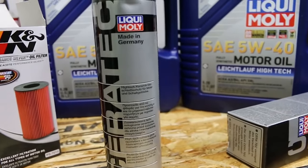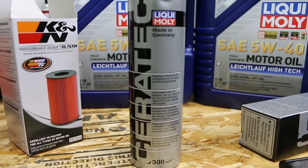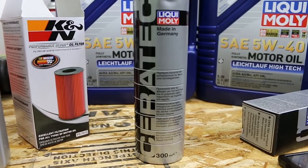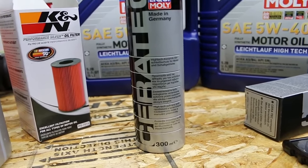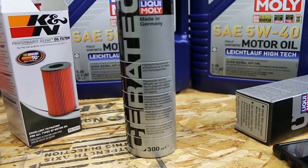Everything is in German on here and I'm no scientist, but basically what I get out of this is that it's a micro ceramic solid lubricant suspension based on hexagonal boron nitride. The laminar graphite's similar structure reduces friction in the engine oil and inside the engine.